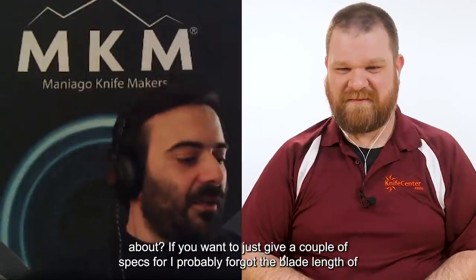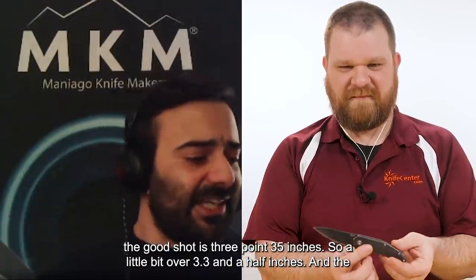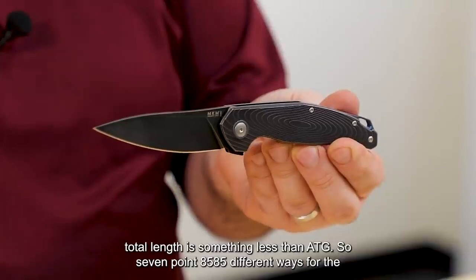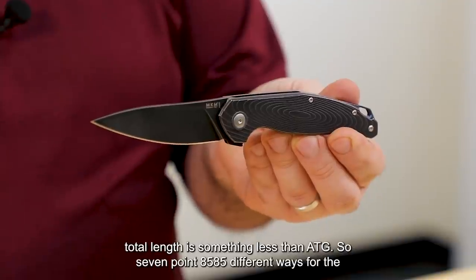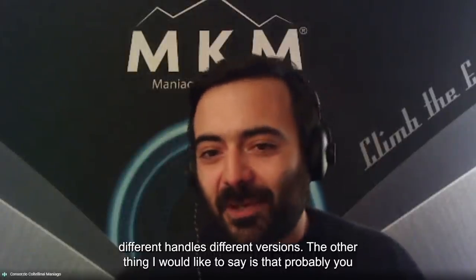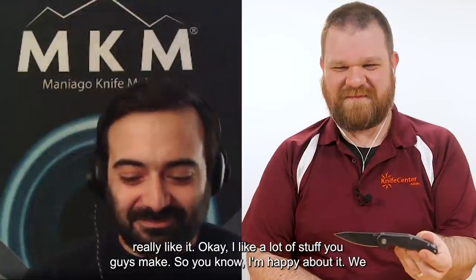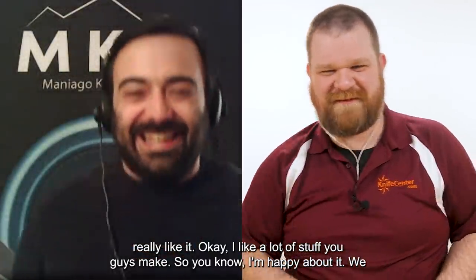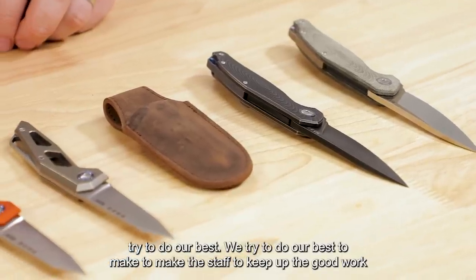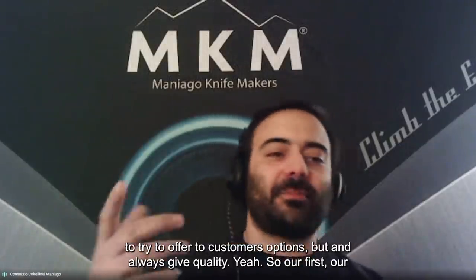To give a couple of specs we probably forgot: the blade length of the Goccia is 3.35 inches — just over three, close to three and a half. The total length is 7.85 inches. Different weights for the different handle versions. We try to do our best to make good stuff, to keep up the good work, to offer customers options while always giving quality. Quality is the first thing we look at.